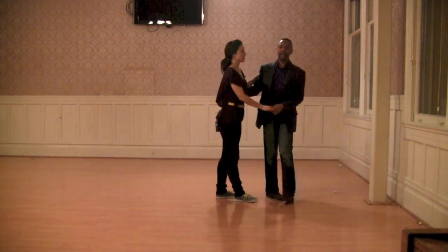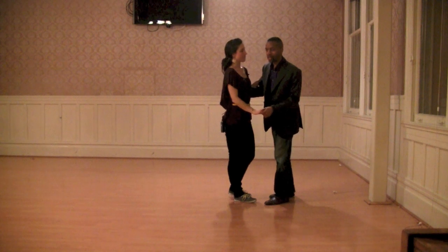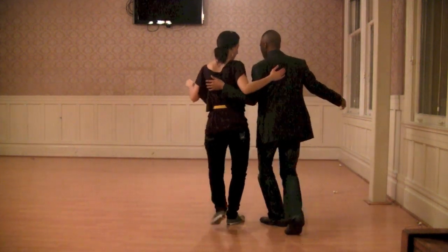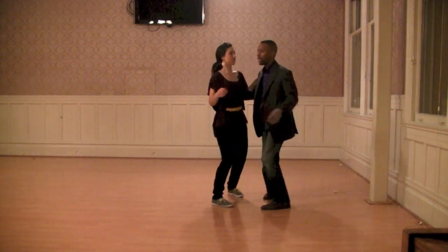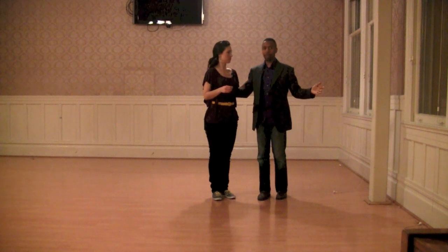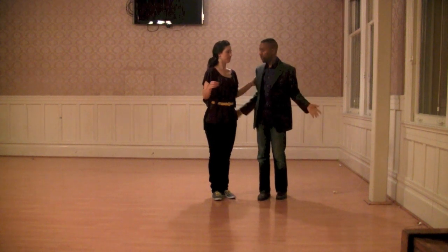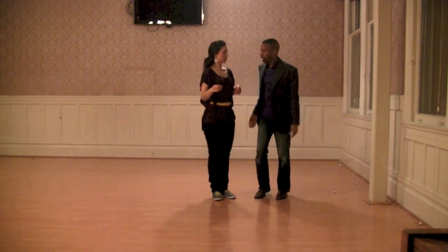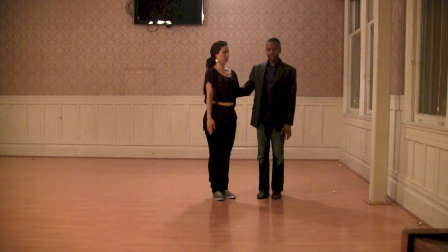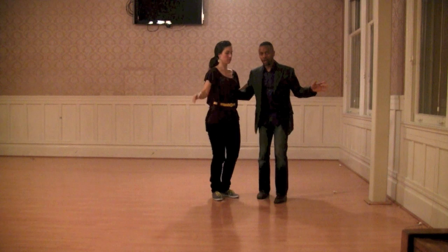Nice little introduction into eight count. We did all our sixes starting here. And this time we talked about one, two, three and four, five, six, seven, and eight. So it's rock, set, triple, rock, set, triple. Remember, leaders, your frame goes up to your partner — never goes down and over. And we were talking about not dancing unbalanced where this arm is down. This helps this.